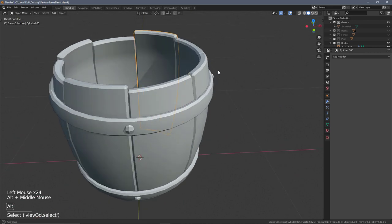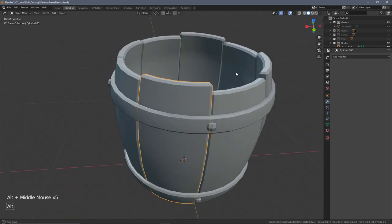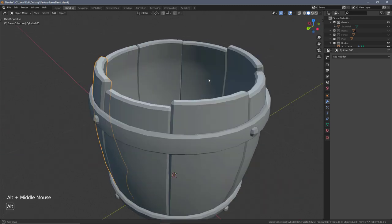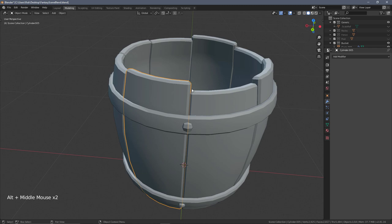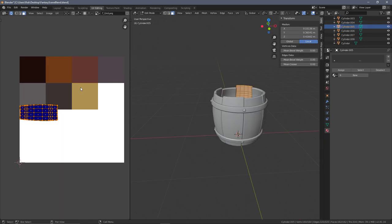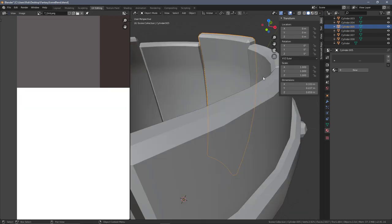I've sped that up in the background - it's a process that doesn't need much explanation. Follow through and make sure you have all the modifiers applied on the planks. Then grab any of the planks, go into edit mode, and in the UV editing window you should get a slightly different unwrap now. We're going to come in and start making our edits.